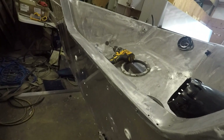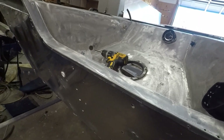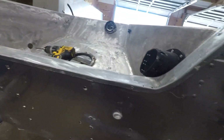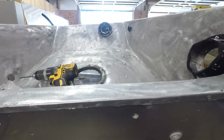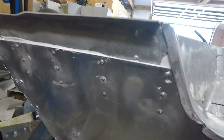We've put a transom reinforcement on the back of this. We didn't replace the whole transom, but this motor had been sitting here and there was some oxidization where the aluminum was pitted. It probably would have been fine, but we decided to add a whole sheet of aluminum back here just to strengthen it up. It worked out real well - it's just going to make it that much stronger.